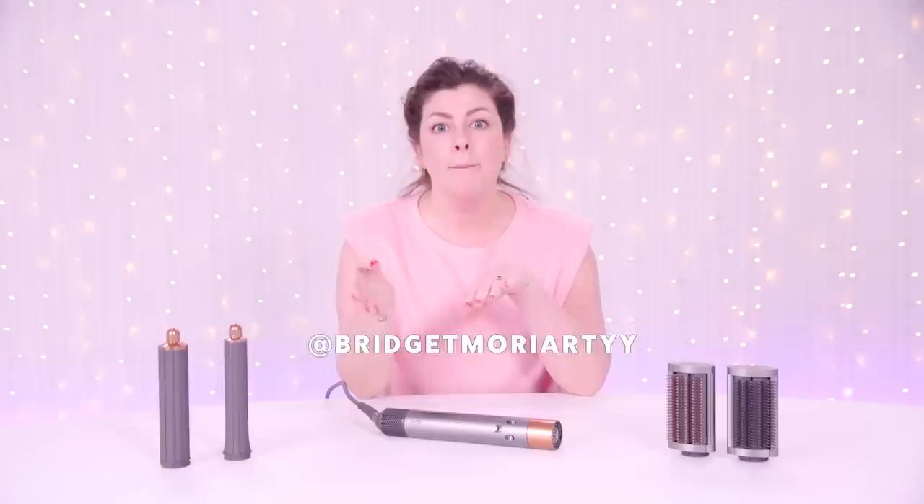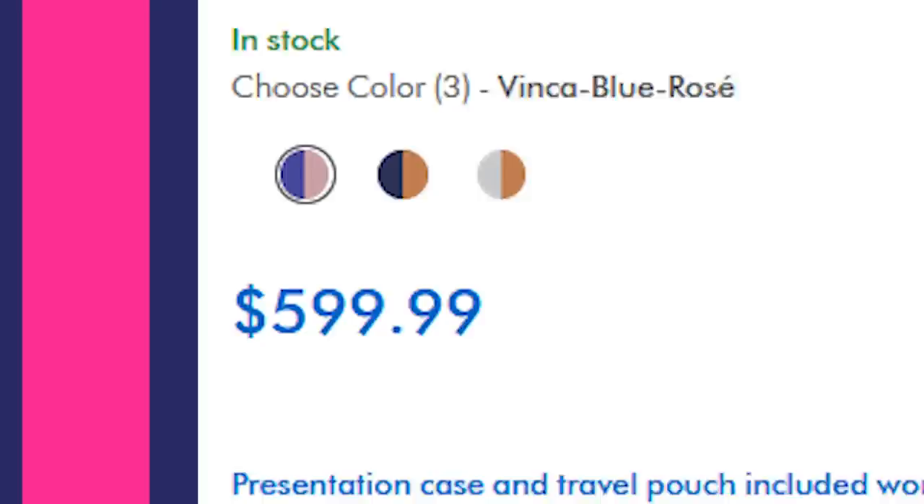What is before me is the coveted Dyson Airwrap, literally praised by every single beauty and hair TikToker and influencer alive right now. It's sold at all these different beauty retailers and it's always selling out. But did we mention that it's $600? Wow, that's a lot of money. I'm kind of scared I'm going to use this and fall in love with it and want to buy it.